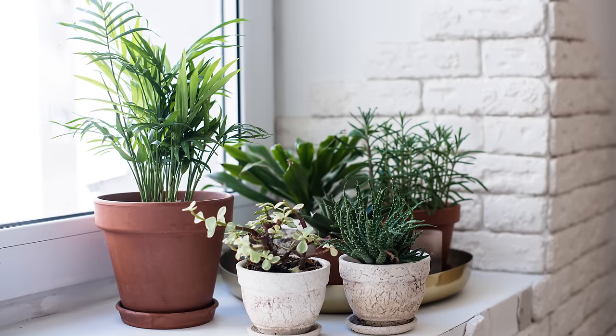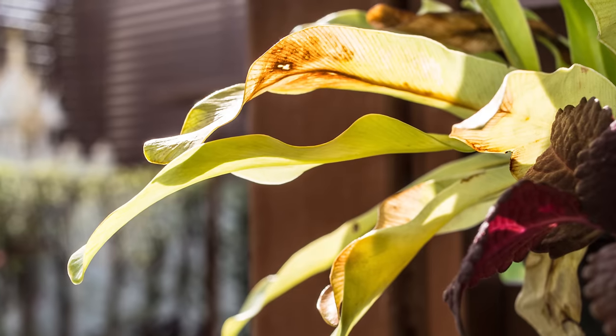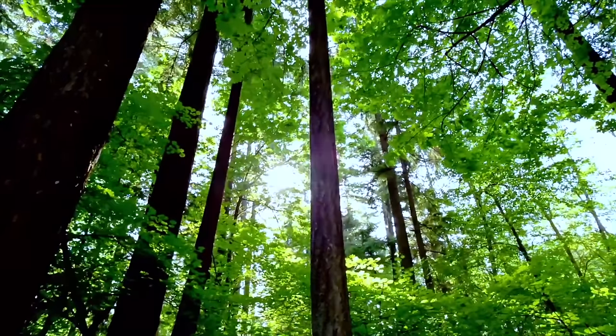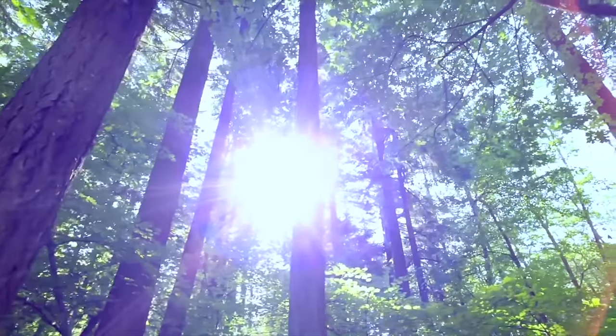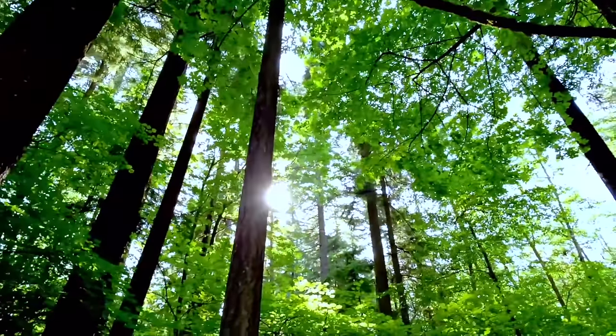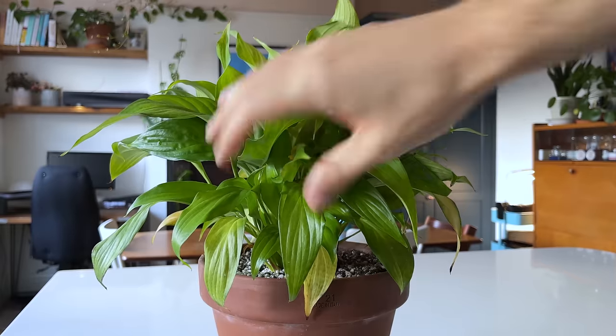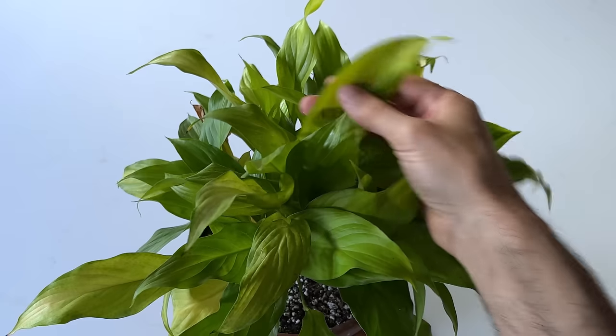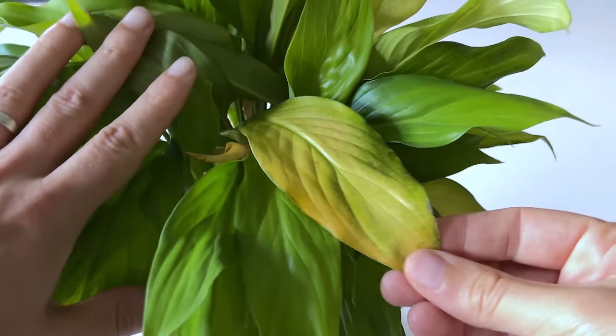If you've been watching my channel or any other plant YouTube channel for long, you'll know that we should never put most of our houseplants in direct afternoon sun, otherwise the leaves will scorch. This is because our houseplants are tropical and normally grow under the canopy of taller trees in the jungles of Central America or Southeast Asia, meaning they get dappled sun throughout the day. When you place these plants on a south-facing window without the protection of overhanging trees, they tend to scorch and dry out.